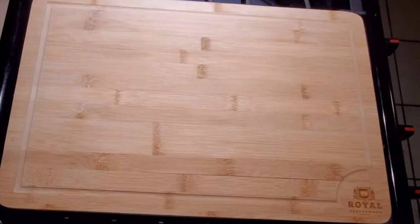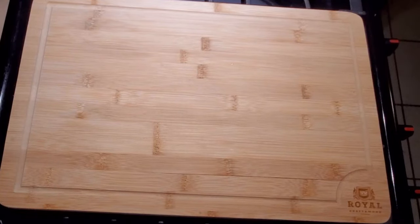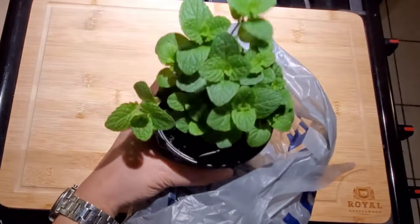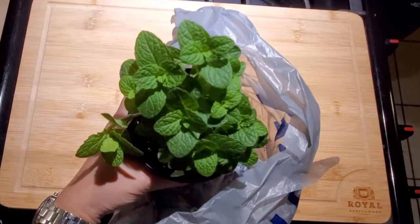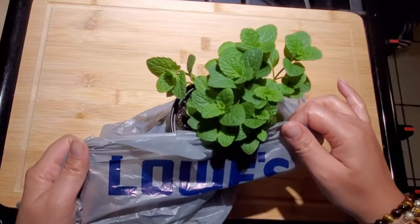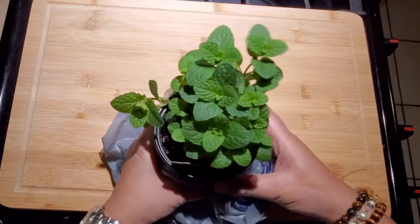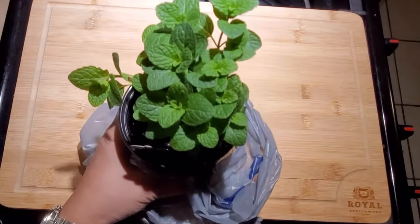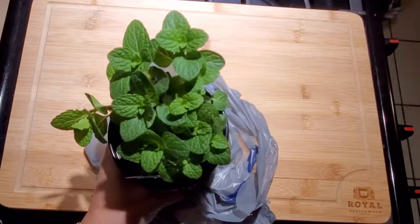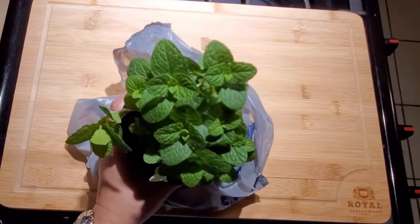For this mojito recipe video we have a plant — it's not a sponsored video — but this is a plant we're going to be using today and we got it at Lowe's. We bumped into a really awesome lady, her name is Michelle, and she gave us a mint chicken recipe that we will be trying in the future, so stay tuned for that one my eaters.